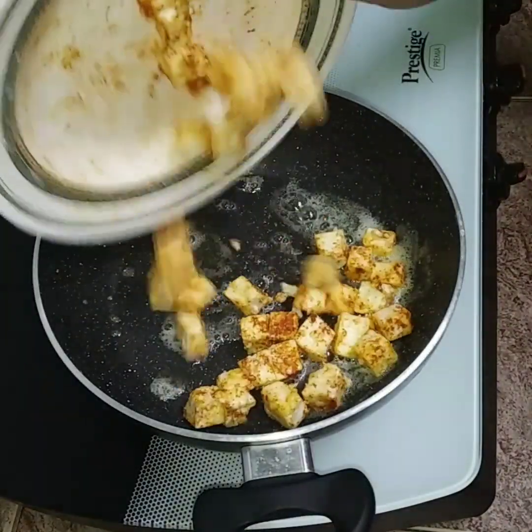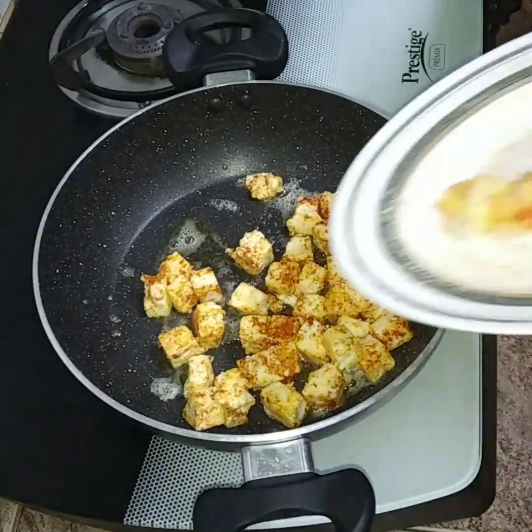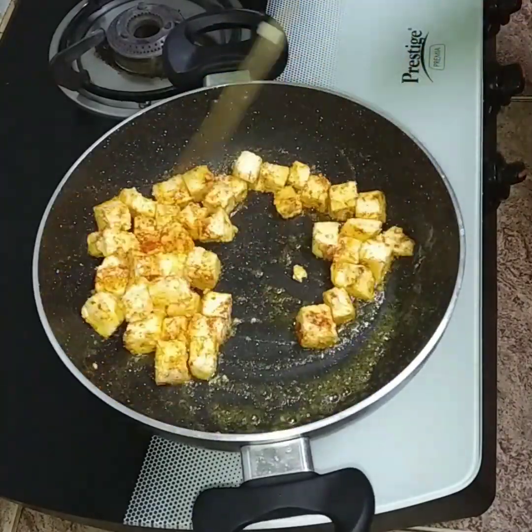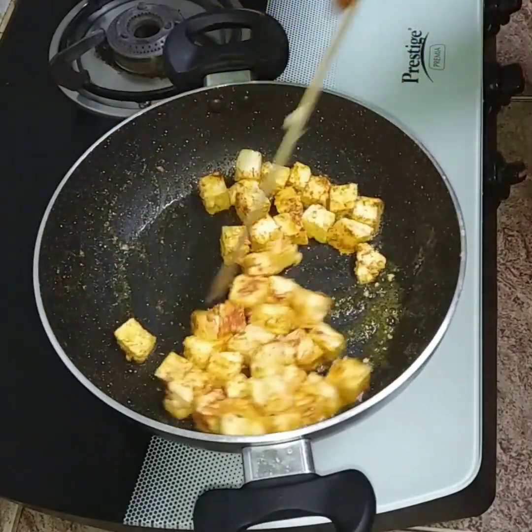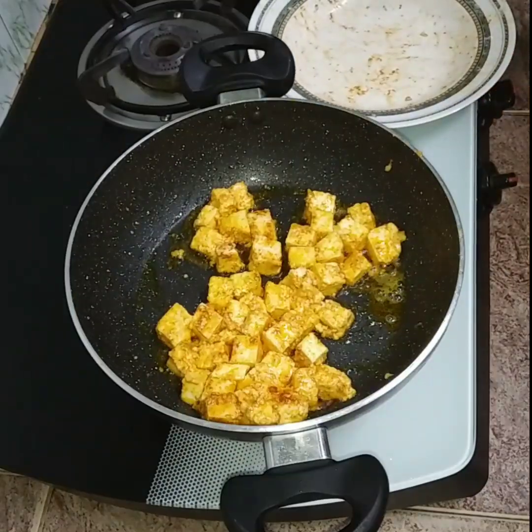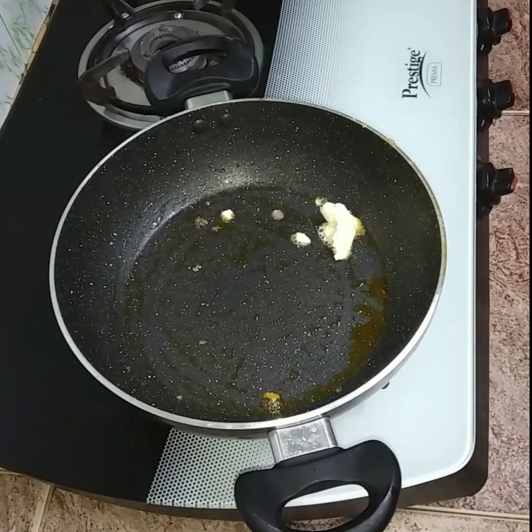Let's put it in the pan and fry it. Now add 1 tbsp of butter.